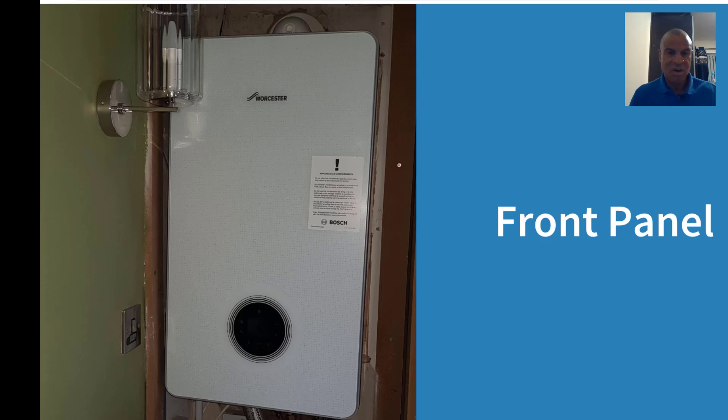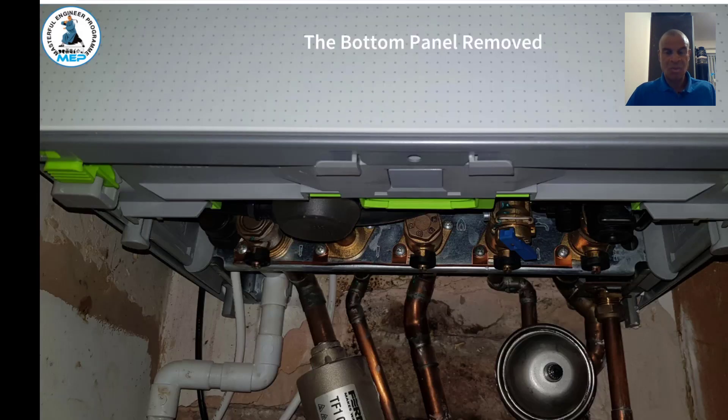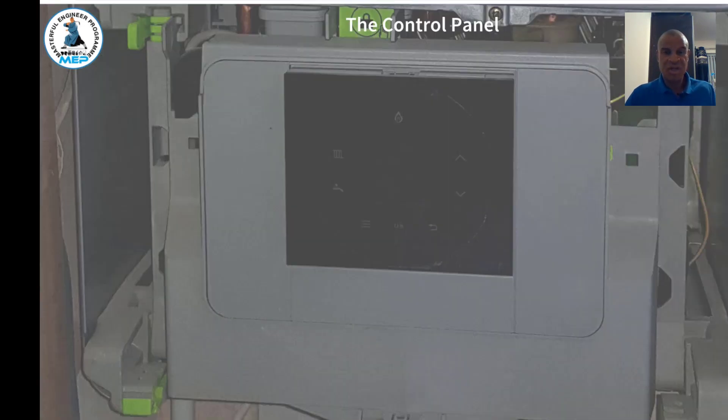I'm going to go through how you take the cover off on the front panel. To remove the front panel, first remove the bottom panel — just pull it down, it clips off, and put it to one side. Once removed, you can see all the pipework underneath. There's a screw in the center — remove that screw, and then you can lift off the front panel. With that removed, you can then see the control panel.